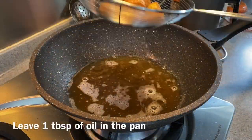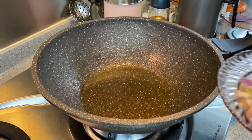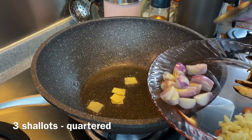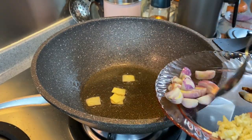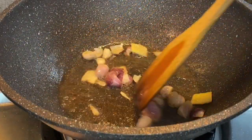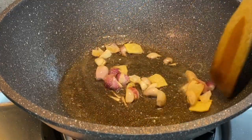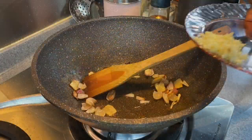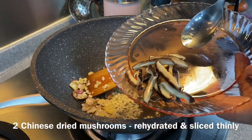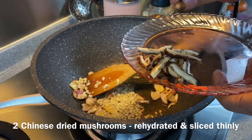Pour out the excess oil but leave one tablespoon in the pan. We will now add in our aromatics: five grams of young ginger sliced, and three shallots quartered. Let's brown them a little — turn the heat to medium low or medium. We'll now add in three cloves of chopped garlic as well as two dried mushrooms which I've rehydrated and sliced into tiny pieces.